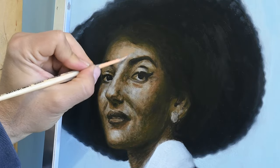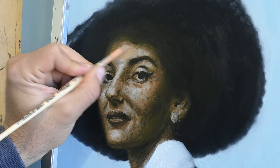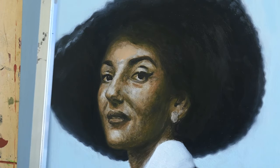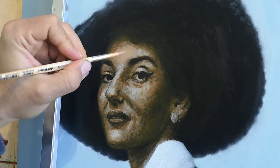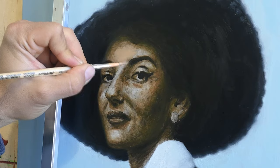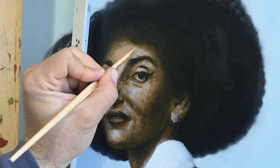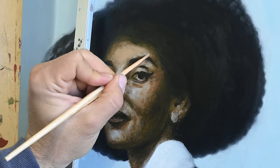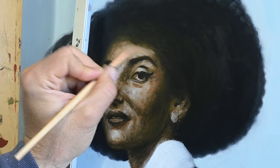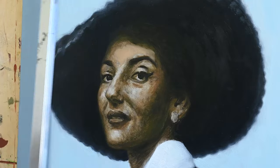Now after I've done this, I create on my palette a fleshy color — a color that consists of titanium white, some cadmium yellow, a little bit of cadmium red. I also want to scale it down a little grayish, so I might add a little bit of black, but I don't want this to be completely gray.